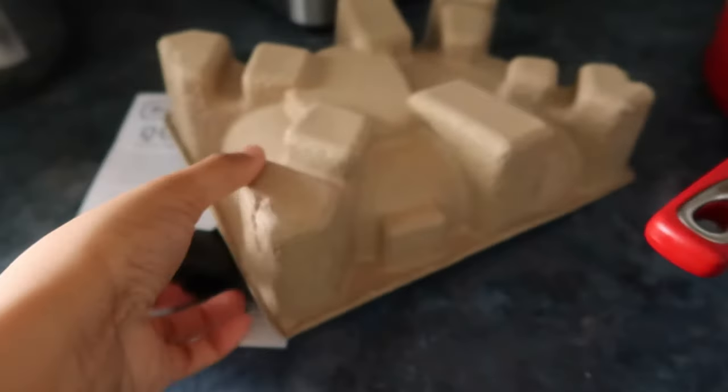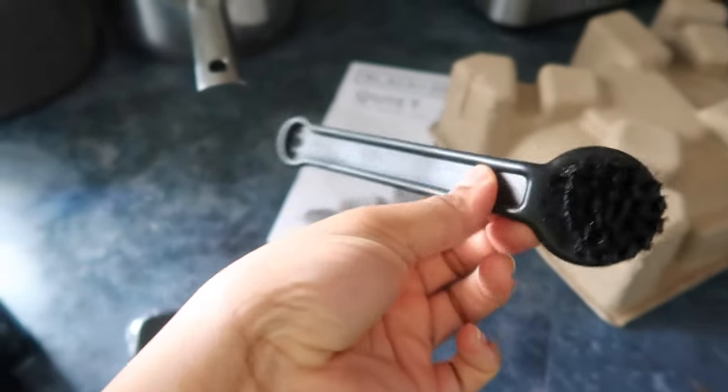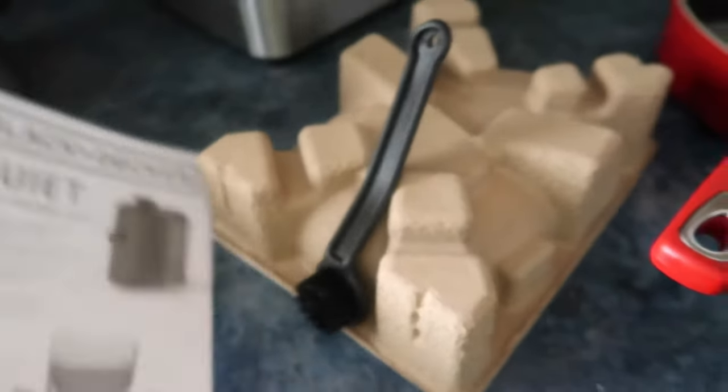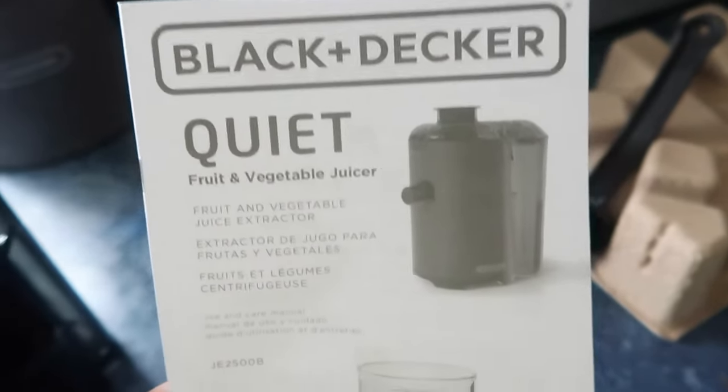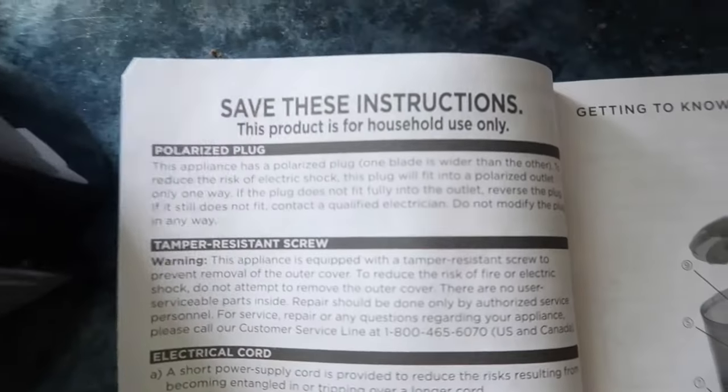I already took it out of the box. Basically it has a little base at the bottom of the box and it had a whole bunch of wrapping on it, which I took off already. It also comes with a little brush, and it comes with a Black+Decker Quiet Fruit and Vegetable Juicer instruction booklet that tells you everything.